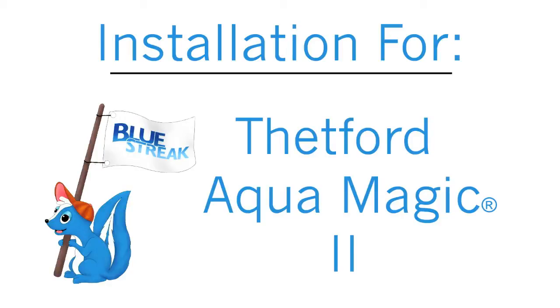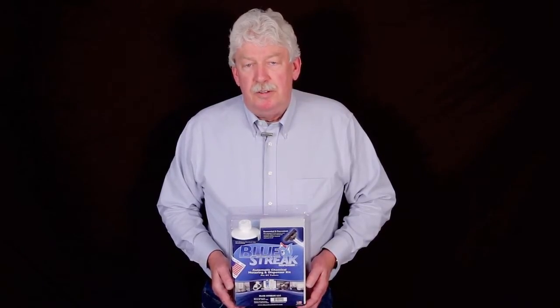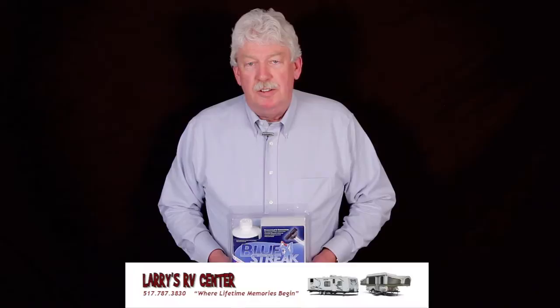This installation covers the Thetford Aquamagic II. My name is Carl Sumricks. I'm the owner and inventor of the Blue Streak Automatic Chemical Dispenser. Today we're going to do the installation on a Thetford Aquamagic II furnished by Larry's RV, Jackson, Michigan.